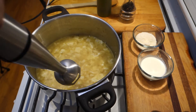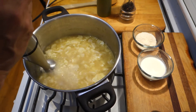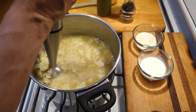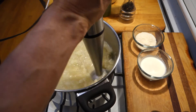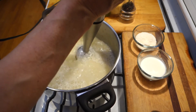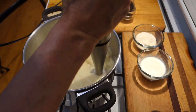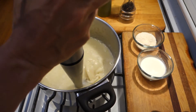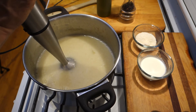I've let my soup cool off for a minute or two, just so it's not scalding hot. I'm going to grind it up with my stick blender. You could let it cool off even more and put it into a food processor if you want. You can see it's nice and smooth — the cauliflower does a great job of thickening it up a little bit.